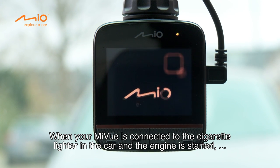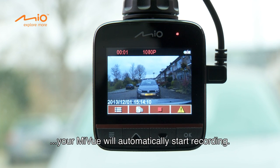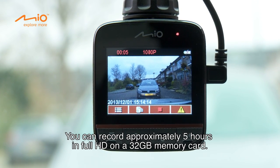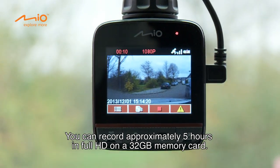When your MyView is connected to the cigarette lighter in the car and the engine is started, your MyView will automatically start recording. You can record approximately 5 hours in full HD on a 32 GB memory card.